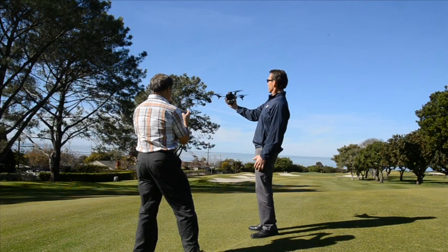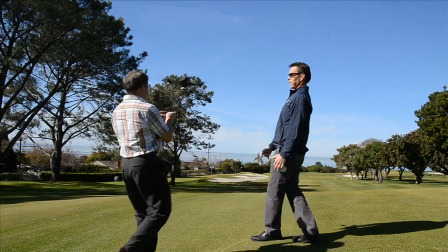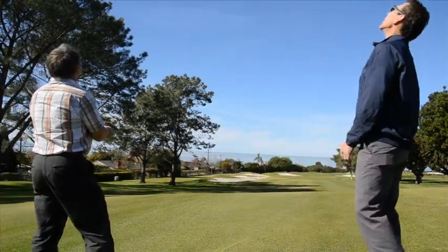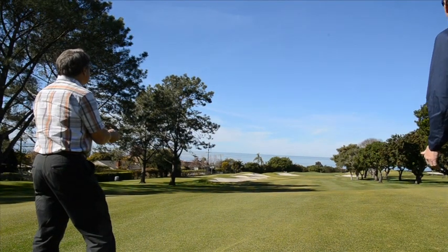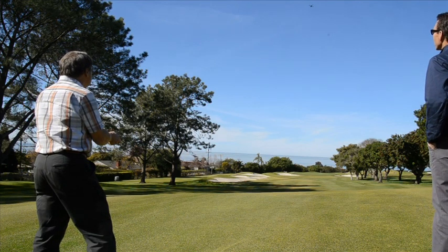Here I am at La Jolla Country Club working with Dennis Fowler, who has some experience flying drones. We just wanted to take it up over this fairway, which has trees on the south side that result in shade going about halfway across the fairway, to see the difference in dormancy levels of the kikuyu grass on this fairway. You can see the drone just coming into view at the top of the screen, flying down the fairway.